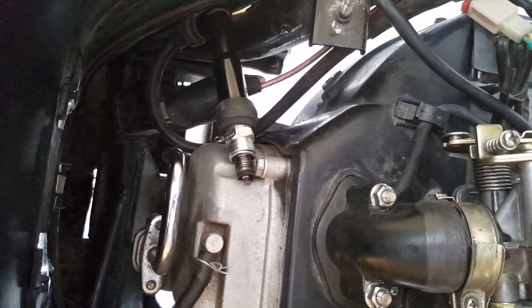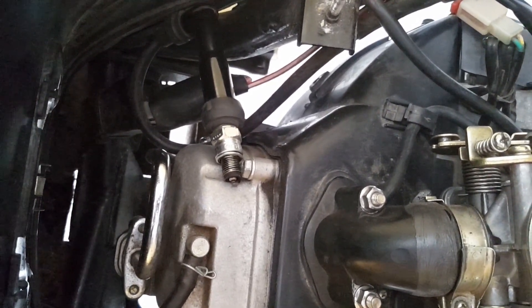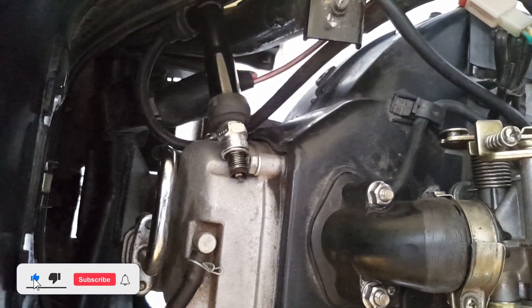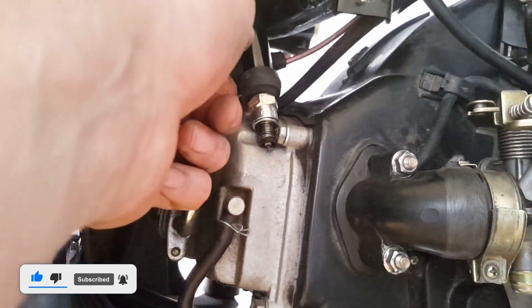If it looks the same for you, you don't need to watch this video. If not, stay on board and let's find the problem together. However, if you don't have a spark, we will need to change our point of view and go to the right side of the vehicle.